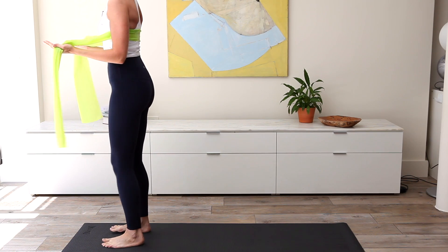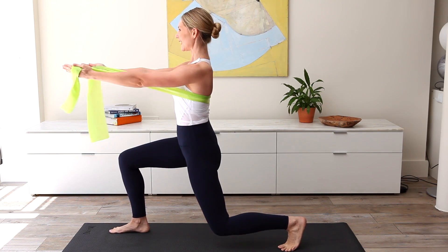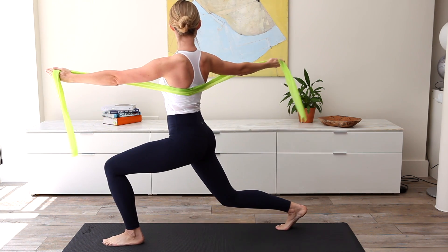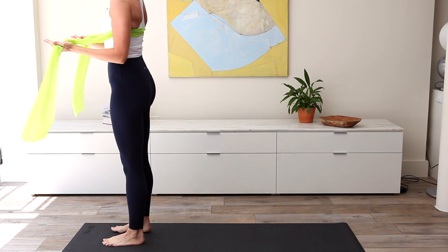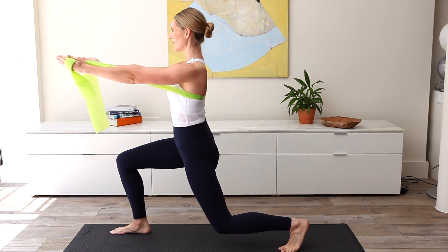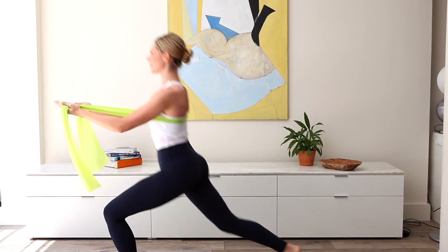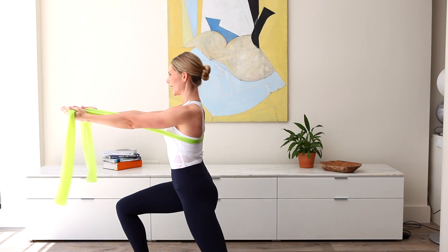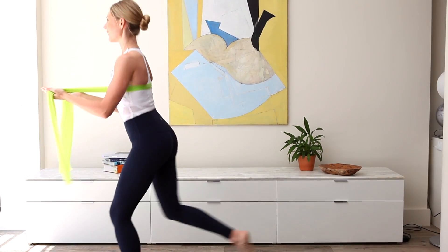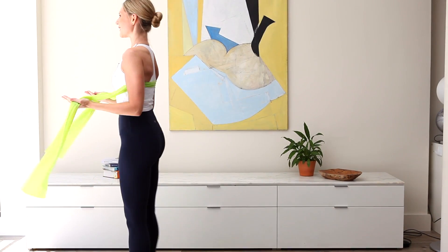Single arm — add rotation. Inhale, exhale, inhale, exhale. Returning the feet to hip distance — don't be tempted to draw them back together. Open the arm and reach the other one forward. Let's have one more each side. Drive that back knee down to the floor. Last one — and open. Perfect. Well done.